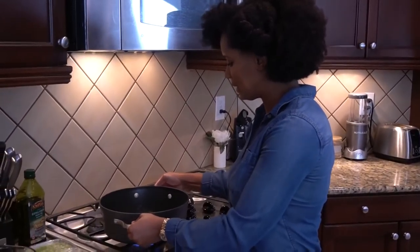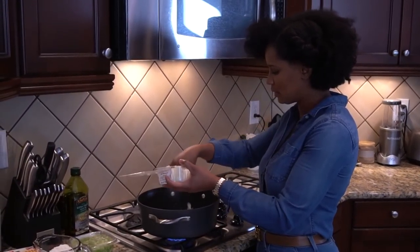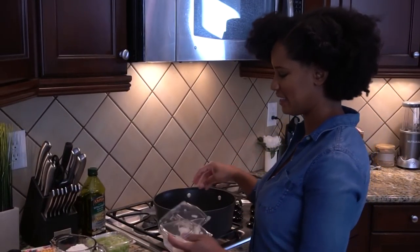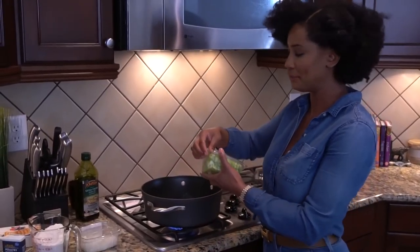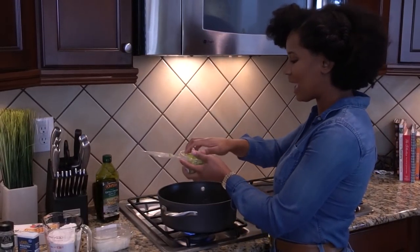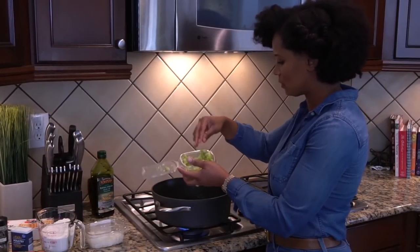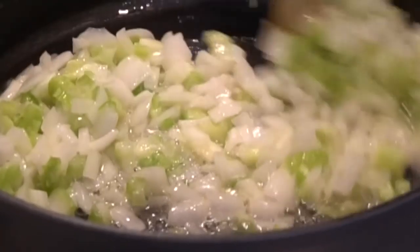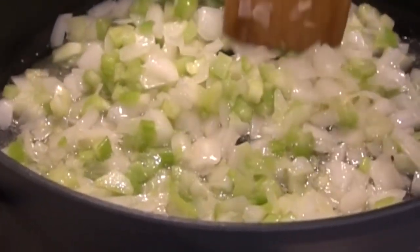So now our butter looks nice and yummy — this is the fun part. We're just going to put our onions in here and let them caramelize. I used about half a cup for those of you who are analytical. Now I'm going to put about a half a cup of celery, maybe a little bit less — we used about a third of a cup of celery. This needs to cook down a little bit with the butter and the olive oil.